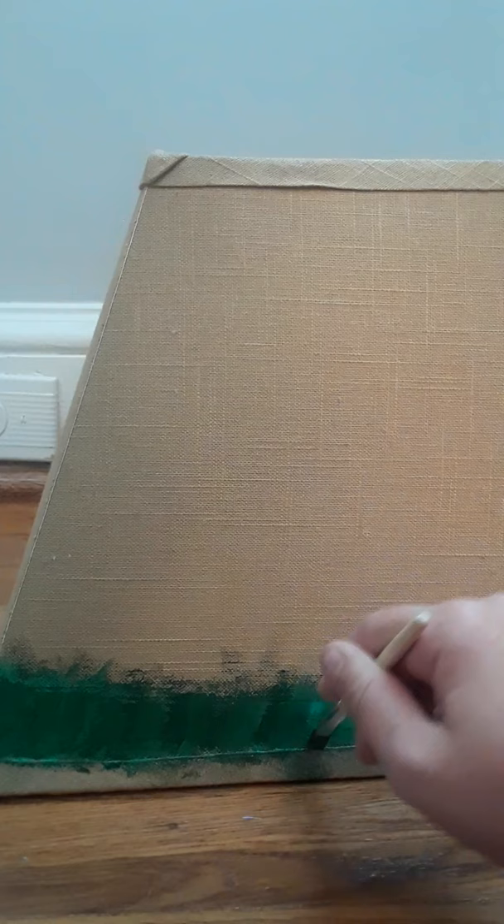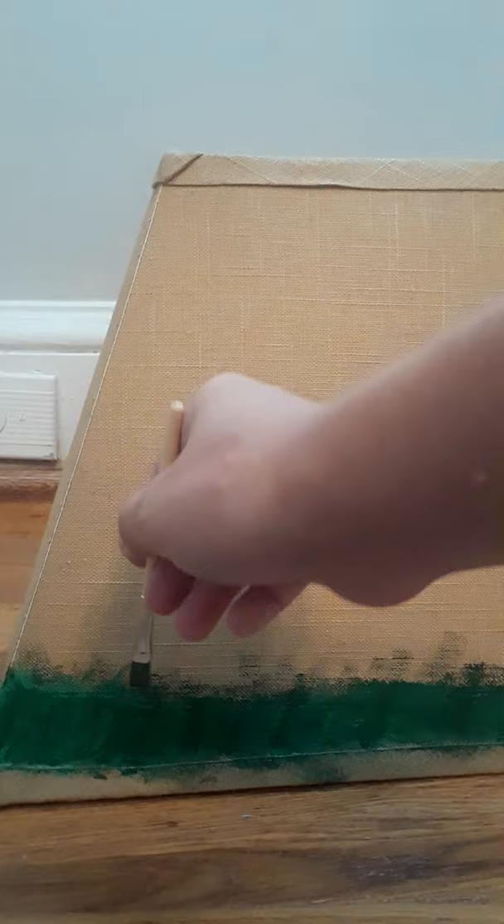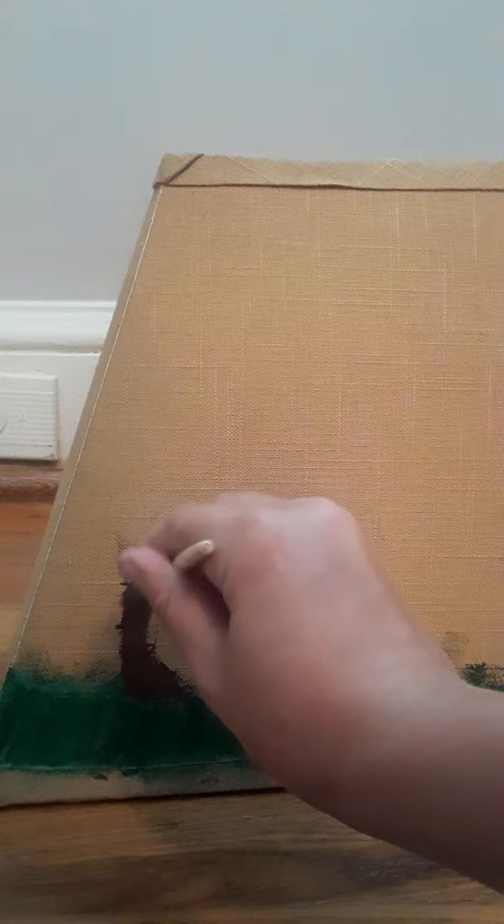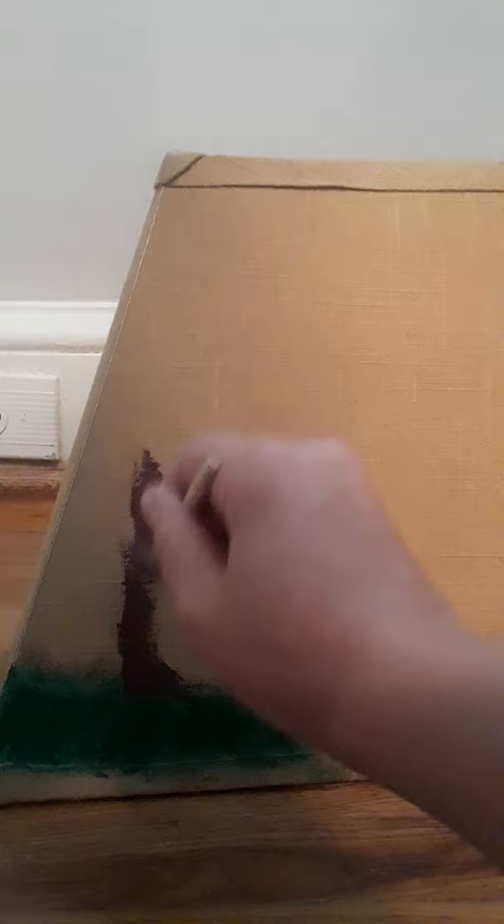That's almost good, just gonna get a teensy bit more. Done! Time for a few trees to the sides. It is very difficult to paint on a lampshade — if you ever decide to do this, be sure to get fabric paint. I personally do not have fabric paint.